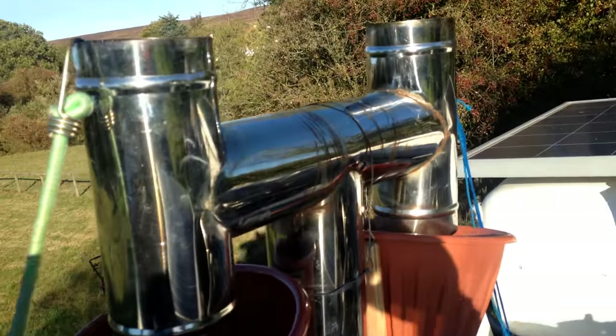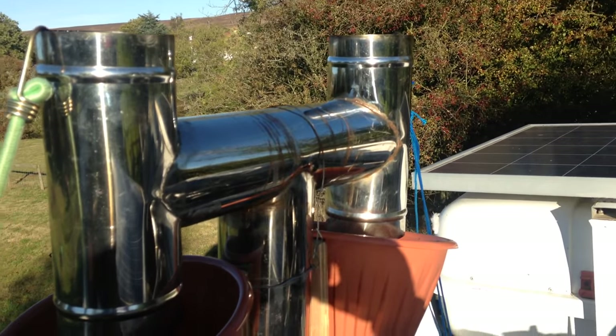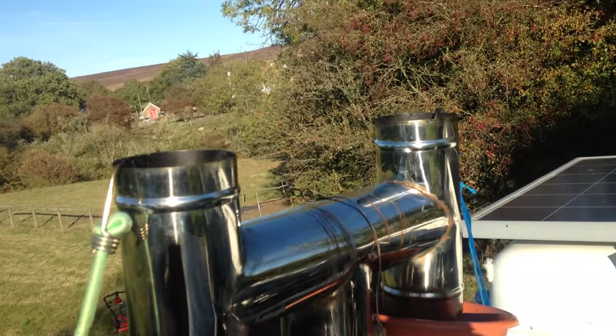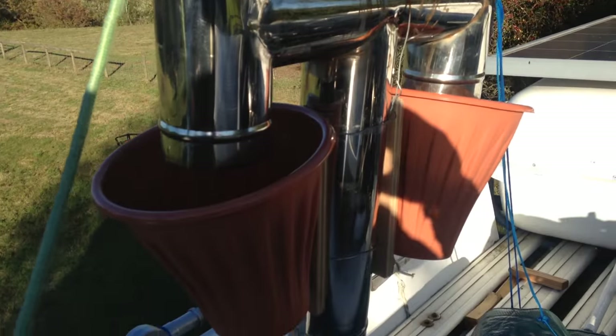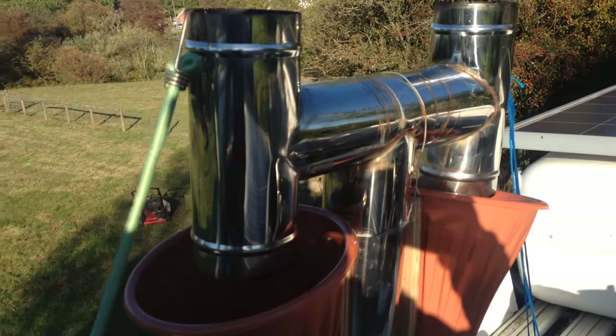Yeah, this chimney, when it drips out, instead of it all going on the top of the van and staying there — it's very staining stuff. I don't know if it's corrosive or not, actually. I might be interested to see what it's like painted on a gate, as they call it creosote.